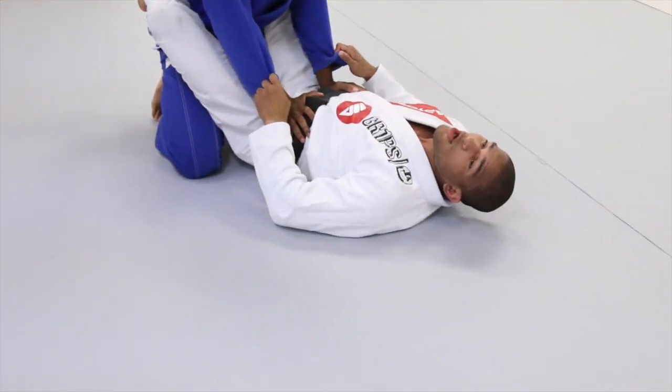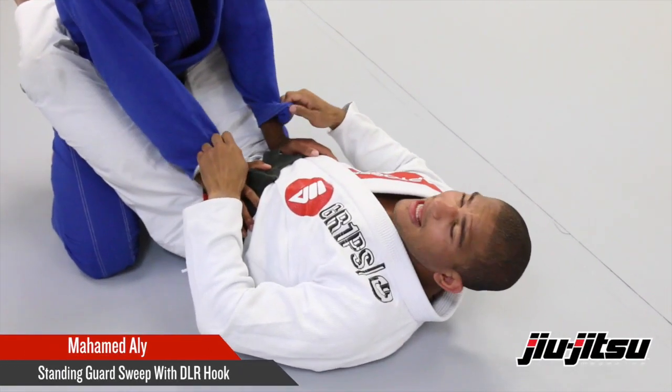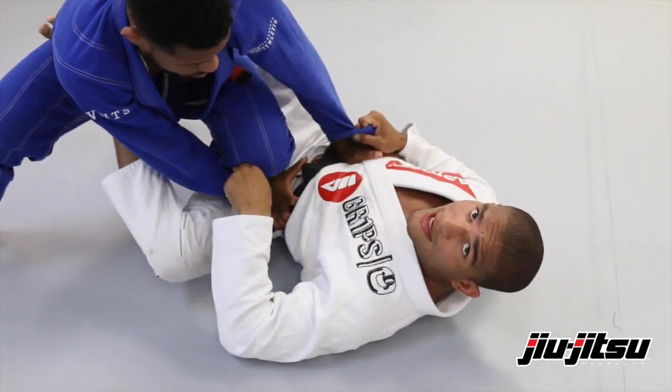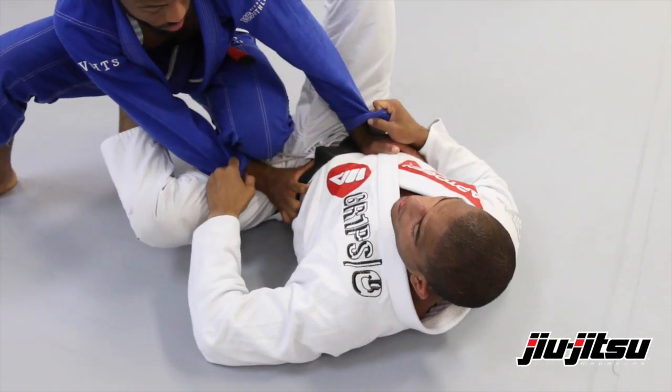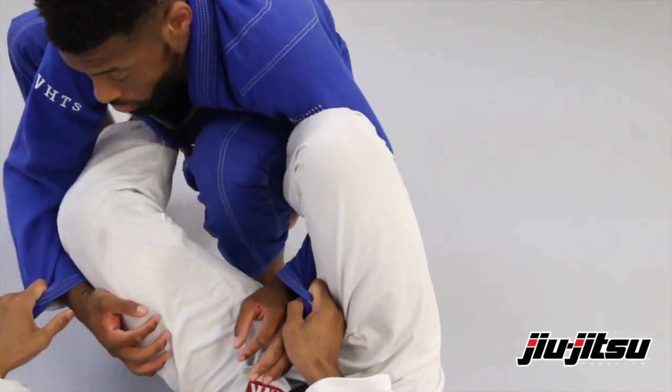So in this last one, I'm not gonna be able to get the hook over there because he's gonna block my foot with that leg. So get up — he gets up. He's already blocking my foot so my foot's not gonna go through there. So I can come here and put my De La Riva hook over here.